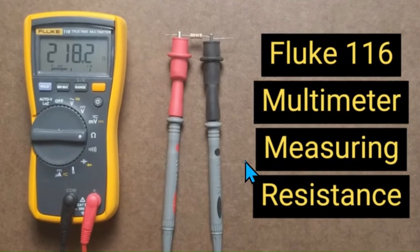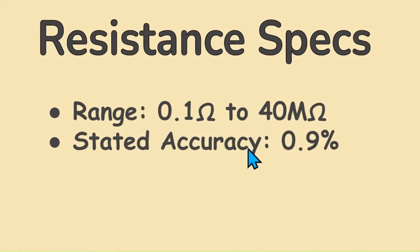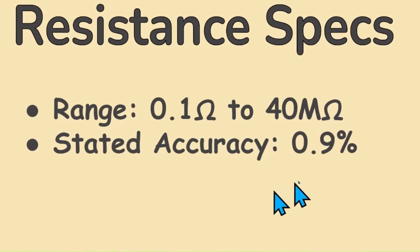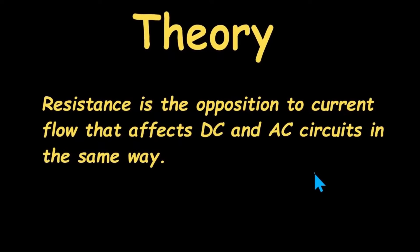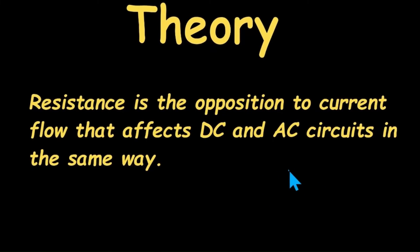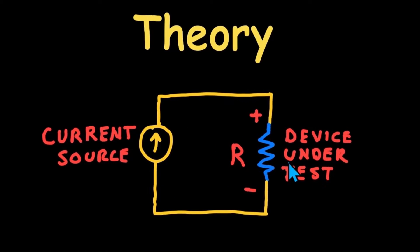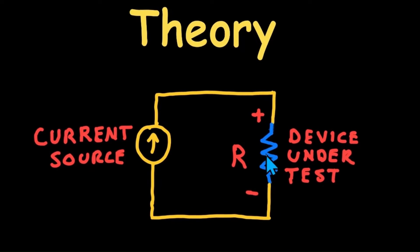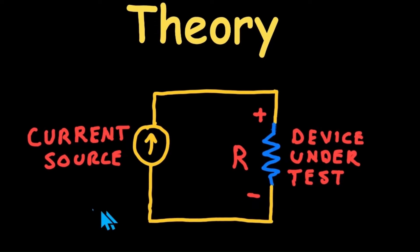Resistance. Measuring resistance with this meter is self-explanatory. It has a good range, measuring resistances from 0.1 ohms up to 40 megaohms, with a stated accuracy of 0.9%. Resistance is the opposition to current flow and affects AC and DC circuits in the same way. To check resistance, multimeters like the Fluke 116 inject a constant current through the device under test; that current multiplied by the resistance equals a voltage, which is interpreted as a displayed resistance value.